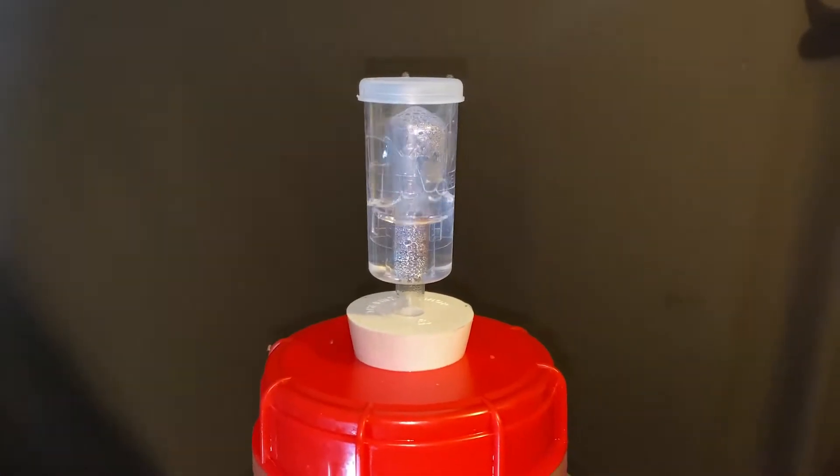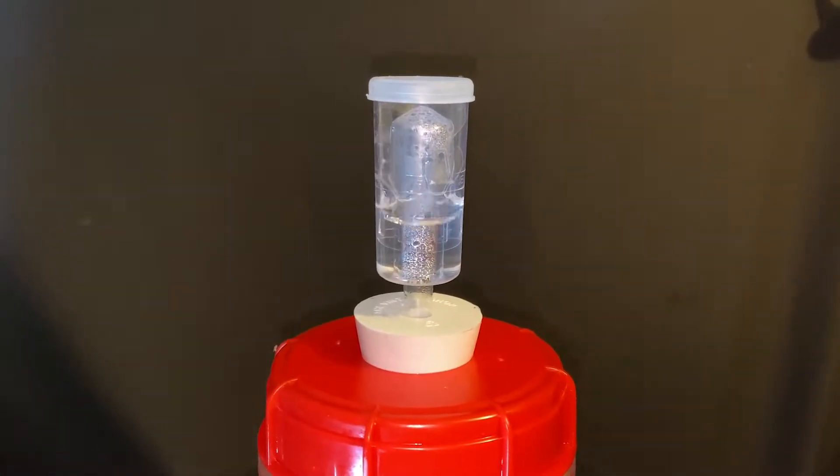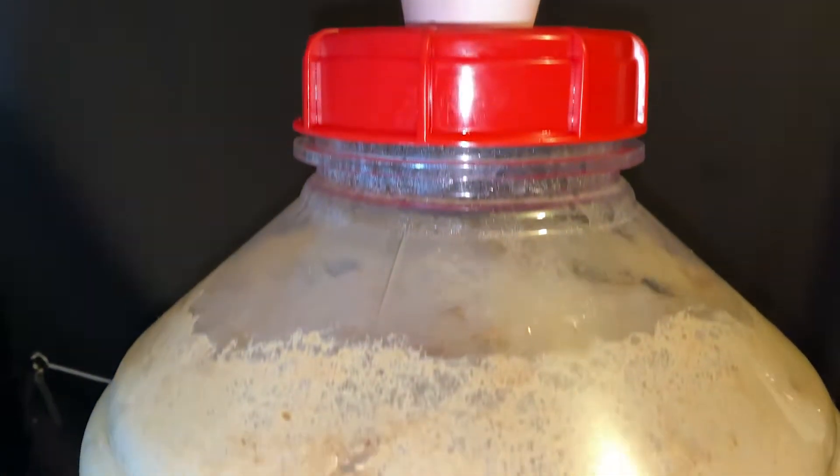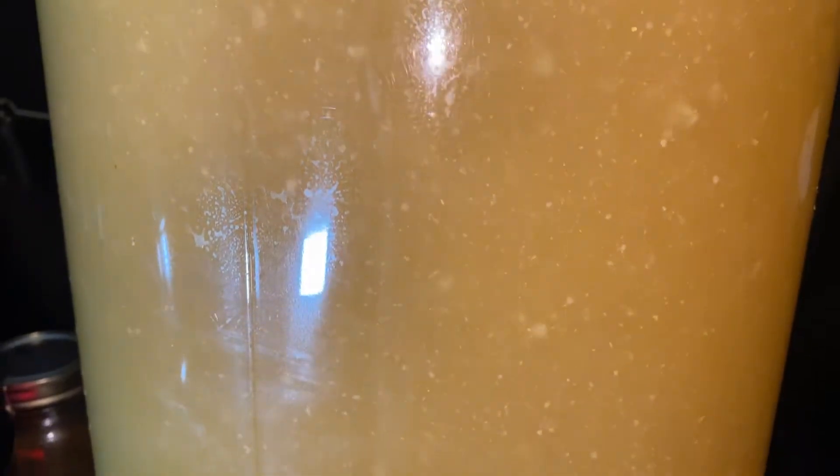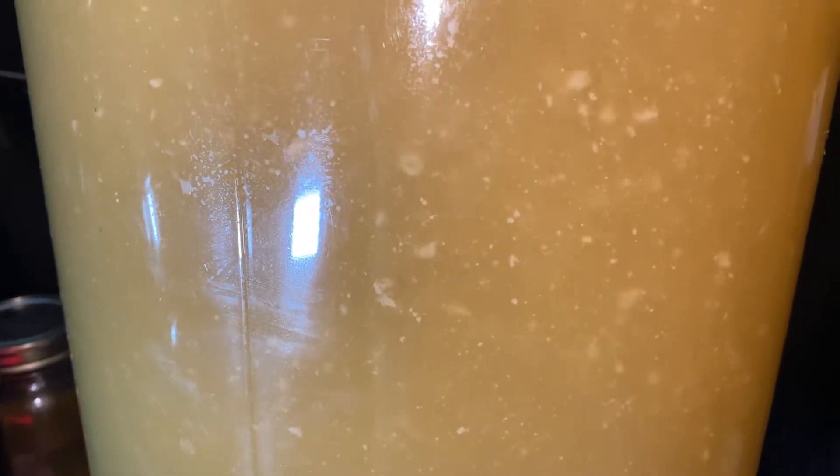Twelve hours later, bubbling away, and I gotta say — perhaps the most active fermentation I've ever seen. I haven't seen something dancing like this; there's a party going on in there. Can't wait to try this one.